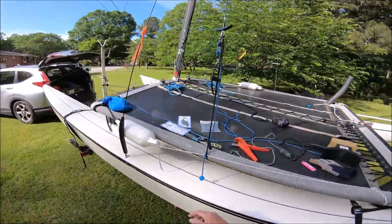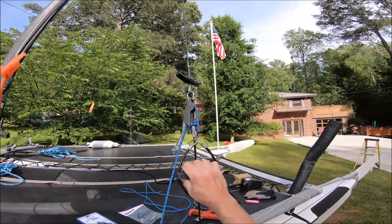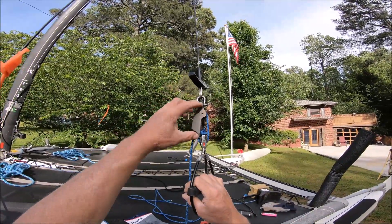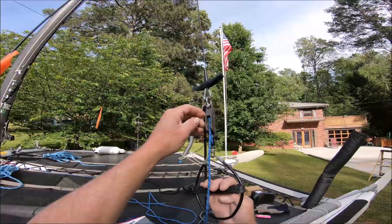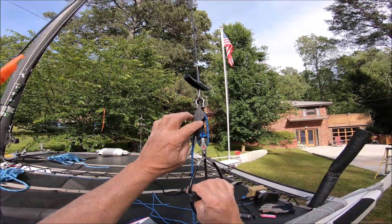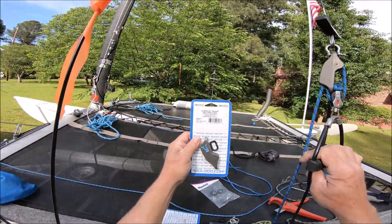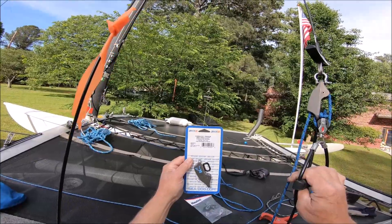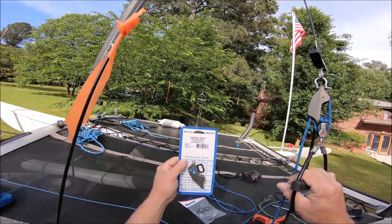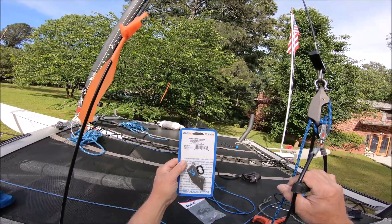So this is what I made here. I just took and put a shackle up here. I bought this — I'll list all these parts in the description — but I think this was about $20. It's made by Sea Dog. It's called a clam cleat trapeze with vane cleat.